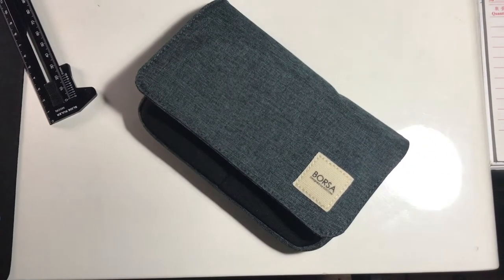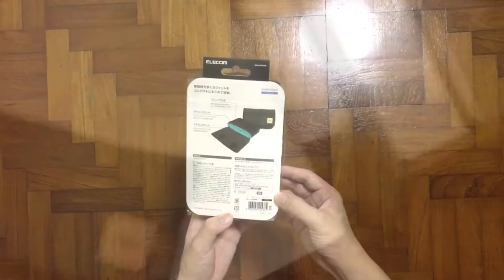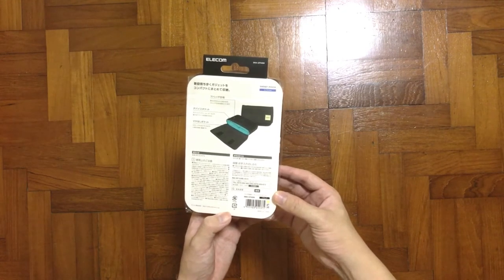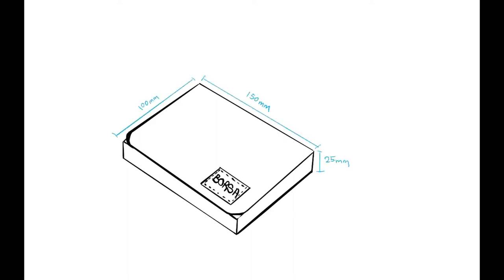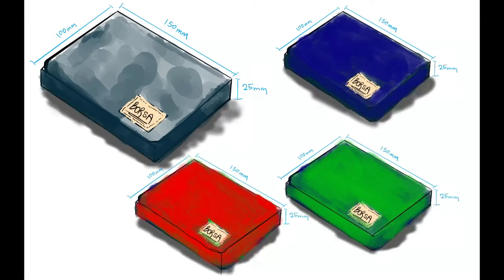So in the market right now there are so many gadget pouches out there. Which one would you prefer and which one would you get? This gadget pouch caught my attention, so that's why I actually purchased it. The back is written in Japanese so I'll explain it in my own way. The depth is about 25mm, the height is about 100mm, and the length is 150mm.